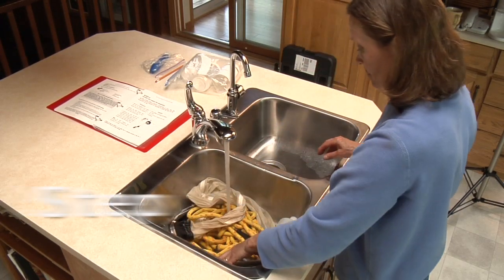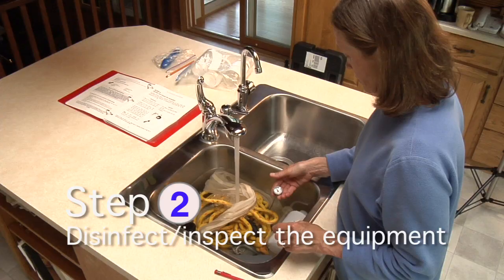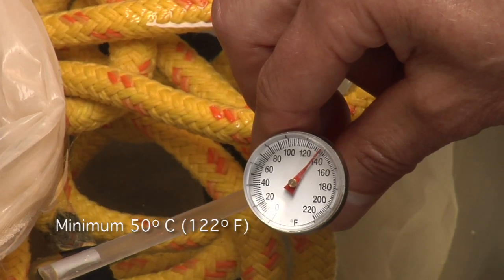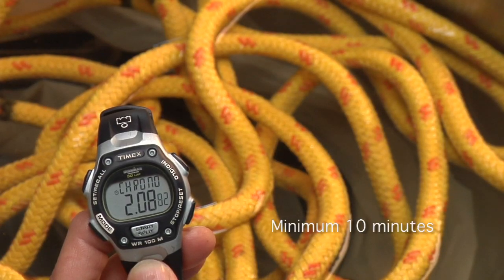If zebra mussels or spiny water flea were present in the lake monitored previous to yours, it's critical you disinfect all equipment prior to use. Immerse the equipment in 50 degrees Celsius tap water or hotter for a minimum of 10 minutes.